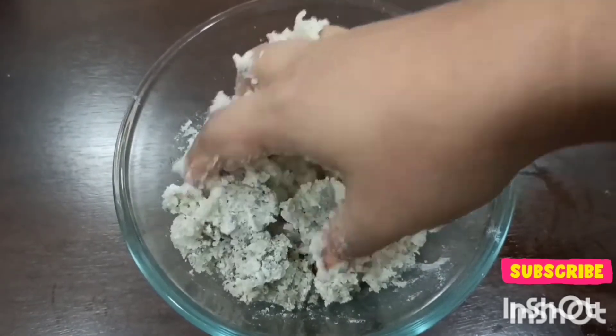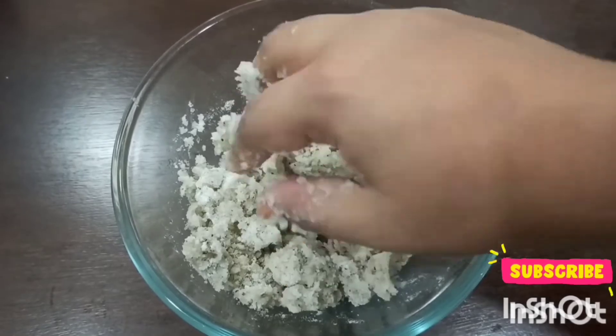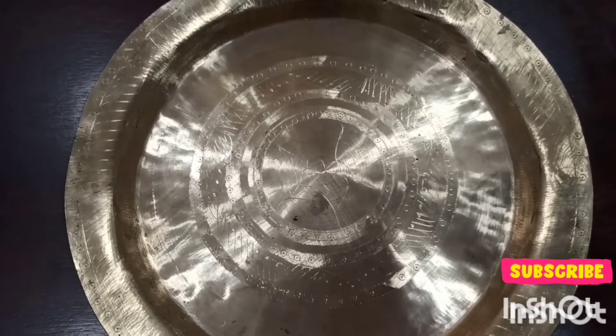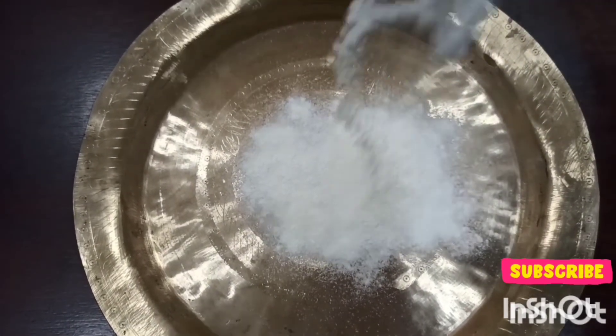It's a very traditional Assamese recipe. If you like the recipe, please do like and subscribe to the channel. Here our mixture is ready. Before making the laddus, I'll simply put some rice flour on a plate.